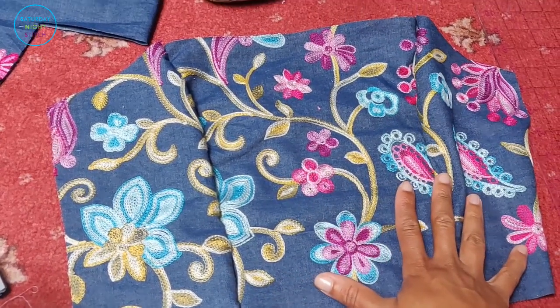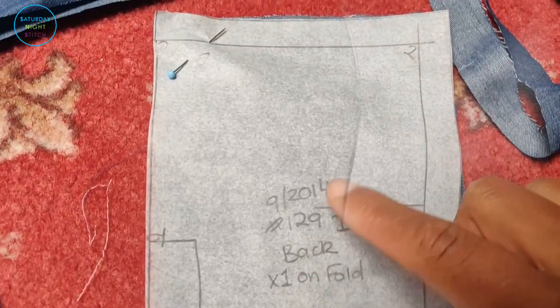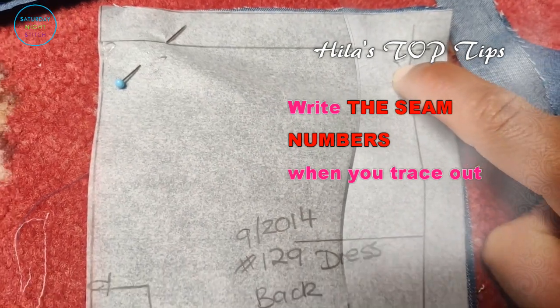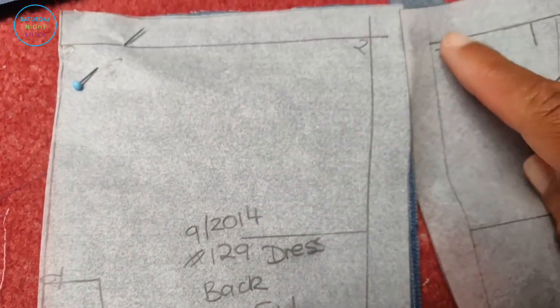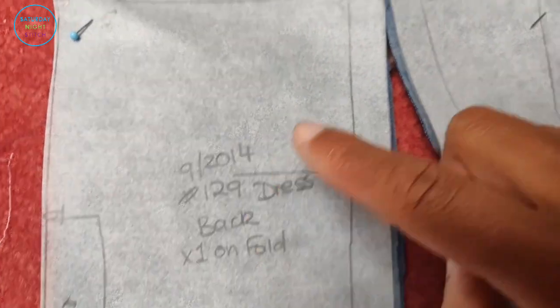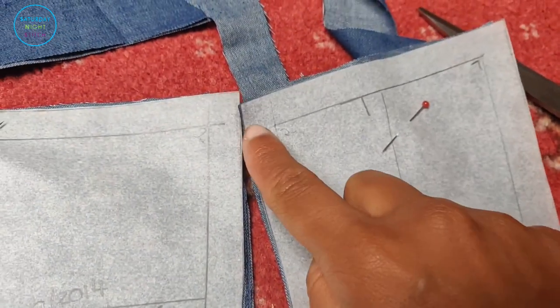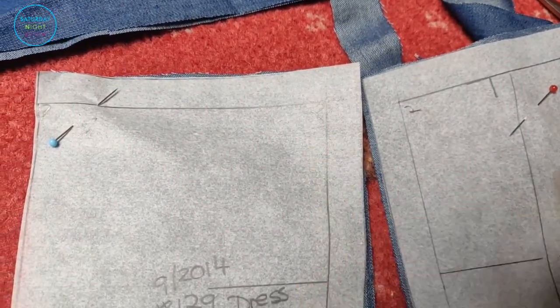Another top tip for tracing Burda patterns: make sure you write in the seam numbers. These tell you which seam to attach to — for example, seam number two on the back attaches to seam number two on the side back. This way you know where to attach each piece, especially if you're not familiar with Burda's system.